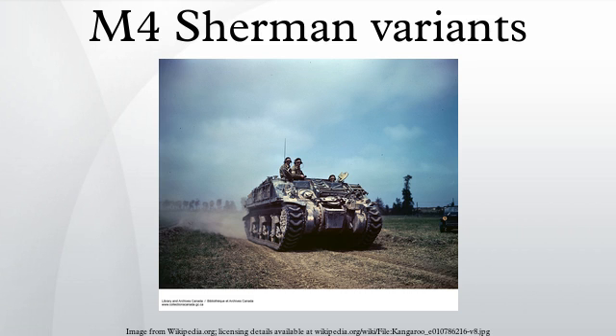The M4A2E8, designated M4A2 76 W HVSS, was upgraded with the Witrack horizontal volute spring suspension and fitted with the 76mm M1 gun. The M4A3 used a Ford GAA V8 engine with a welded hull and both 75mm and 76mm cannons. Used by the US, France, and Nicaragua, the M4A3 was the preferred US Army vehicle.